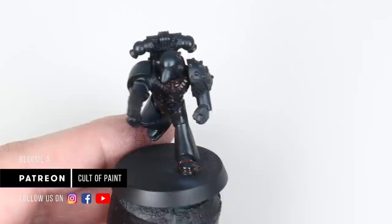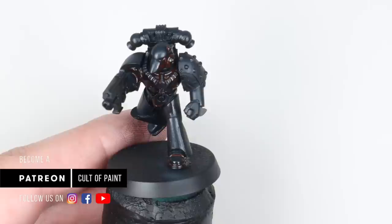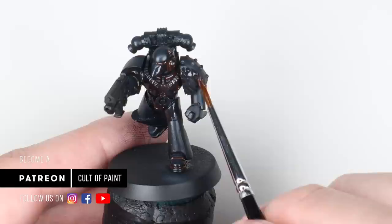Just want to take a minute to thank all of you that are supporting us at the moment, both here on YouTube with your subscriptions and over on Patreon. It's allowing us to create multiple videos a week covering everything from army painting to competition painting to sculpting. If you're interested in any of that, or just supporting our work, consider checking it out - and thanks to all of you that do.